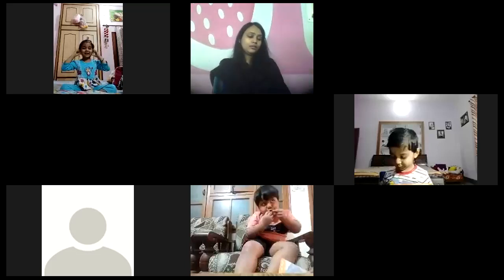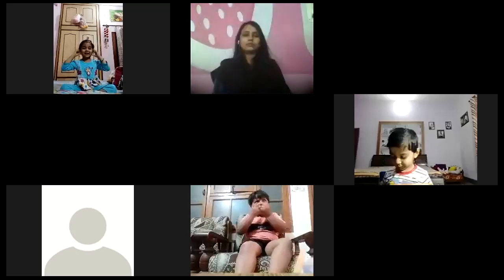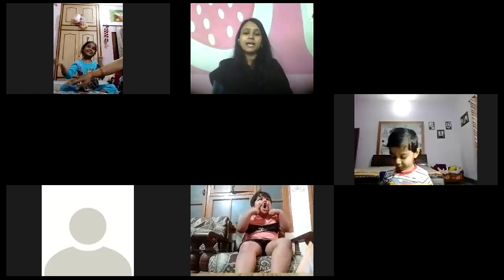Now next, turn the page, come to page number 6 and write number 3. Bita, sab sab sathe recite karenghe na. Everybody is going to recite together. Let's start. Bada. Shistachari zaruri hai. Shistachari zaruri hai. It's a small one.